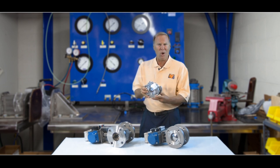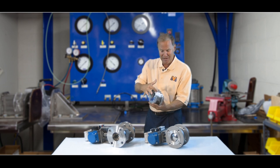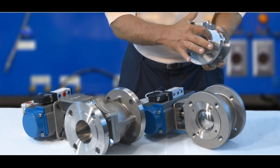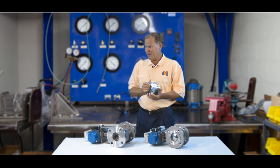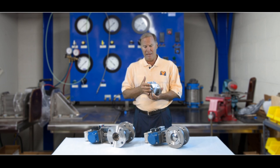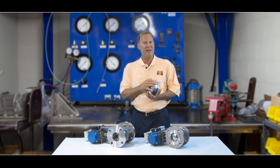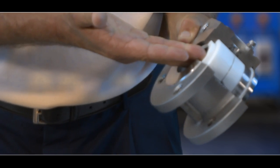This wafer style valve is also available with what we call a cavity filler. As shown here in this cutaway, the cavity filler fits and fills in the space behind the ball itself. Oftentimes people like this type of configuration on various chemical applications where, when the process sits dormant for a period of time and process gets in back behind the ball, crystallization could occur, or maybe some bacteria growth that is not desirable in your process. So this wafer configuration is also available with cavity fillers.